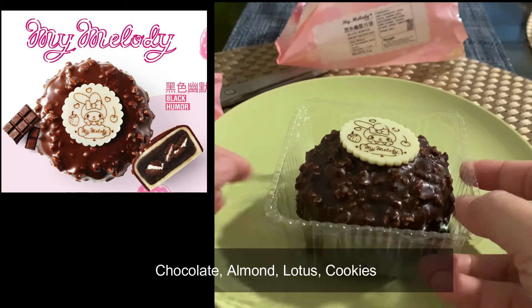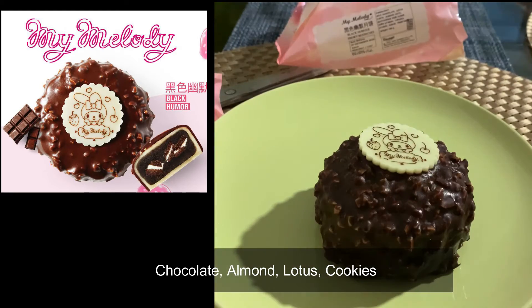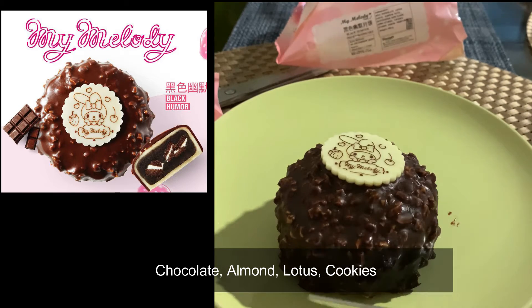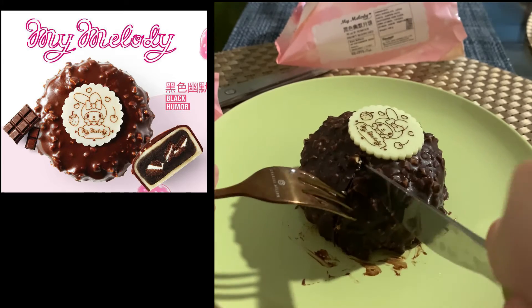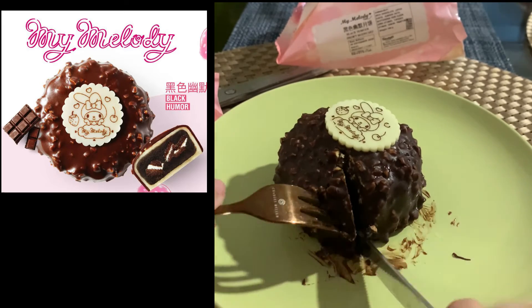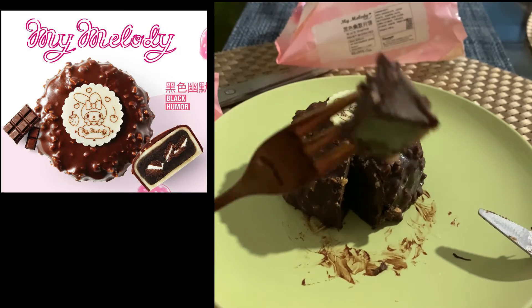This is actually my favorite flavor among all four, because it's a balanced flavor and the texture is perfect. Good flavor combination and not too sweet.